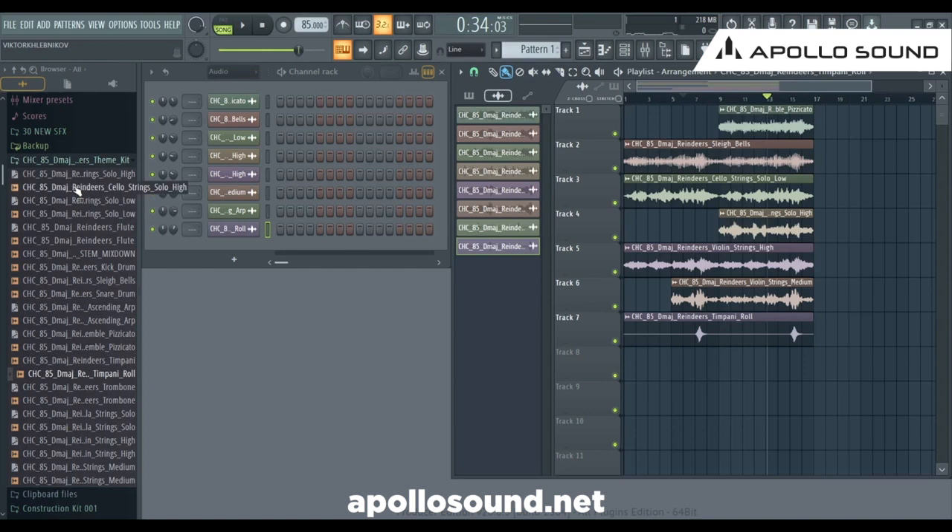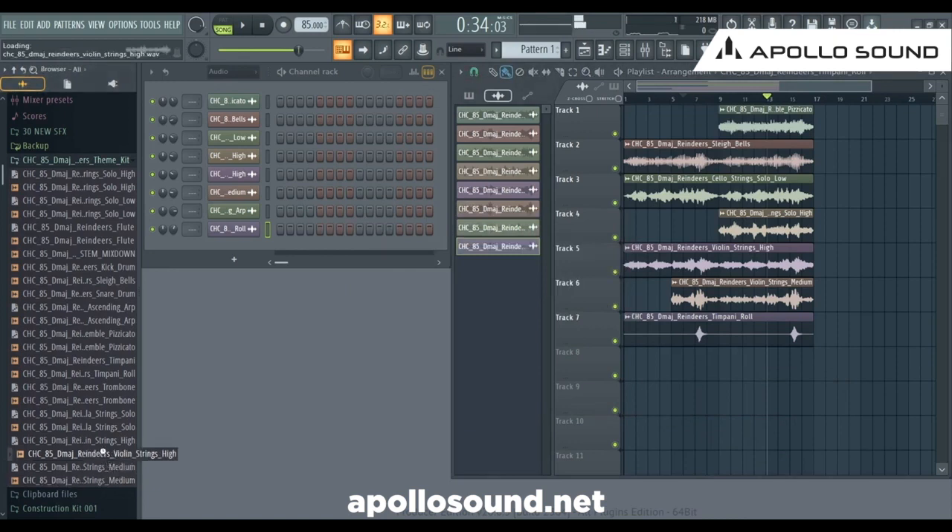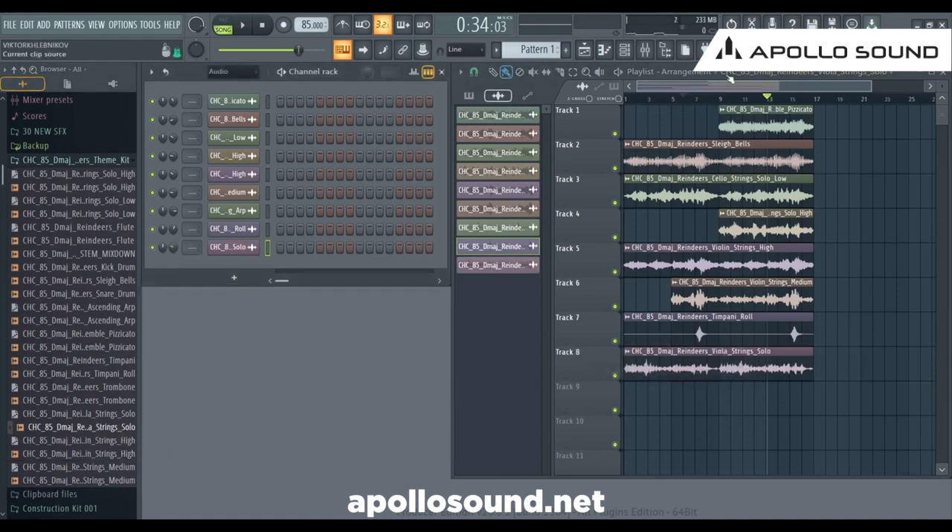Do we have Joe Heist? Yes, we have. Do we have Edia? Yes, we have this one. Here it is. Let's make it a little bit lower, and on the second half, right here. Let's check it out.